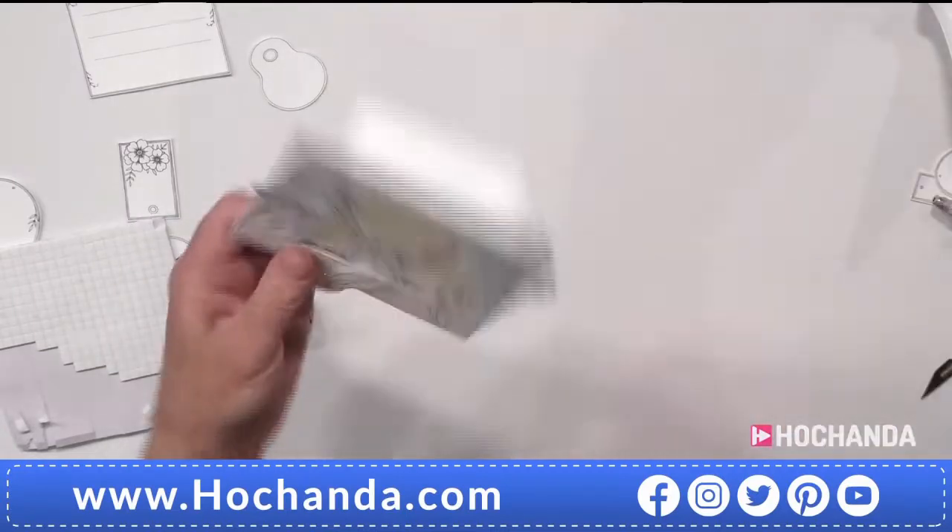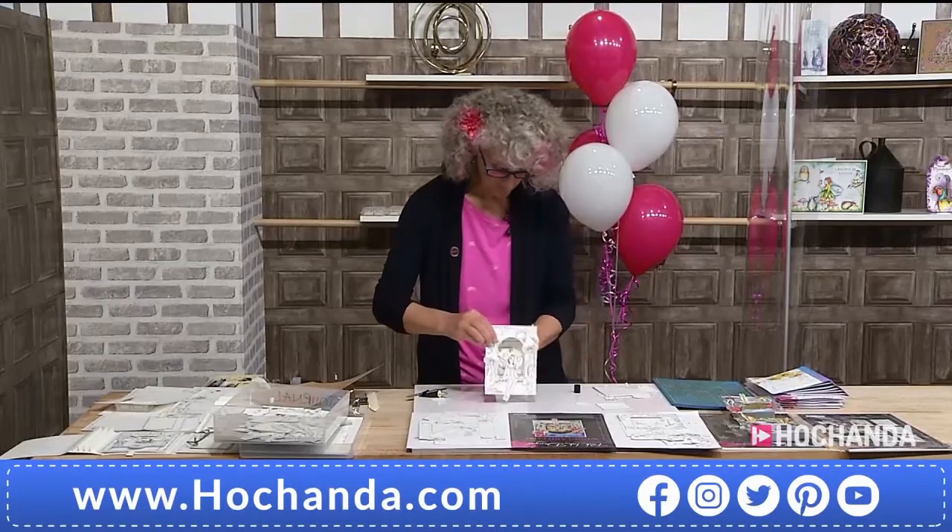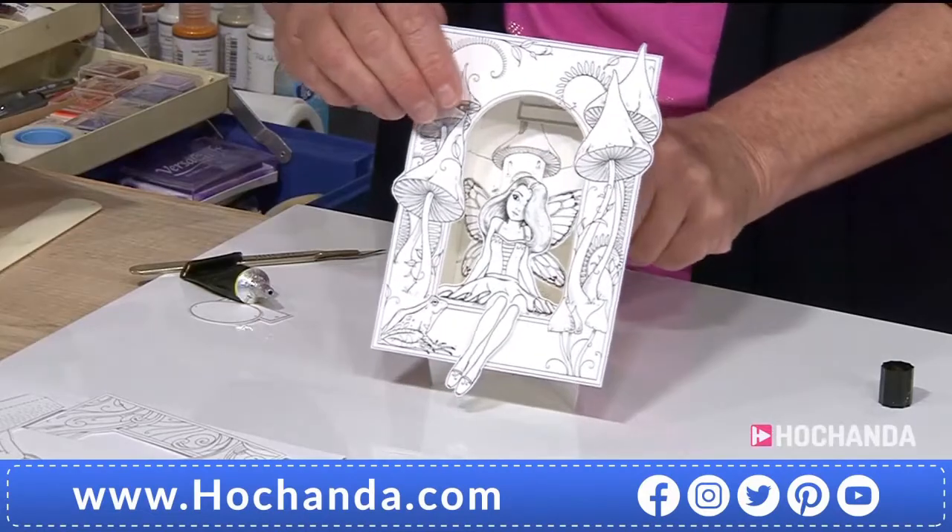Isn't she lovely! Really lovely. And again, don't forget there's no colour on that at all, and yet it's still a magical image to look at and to work on.